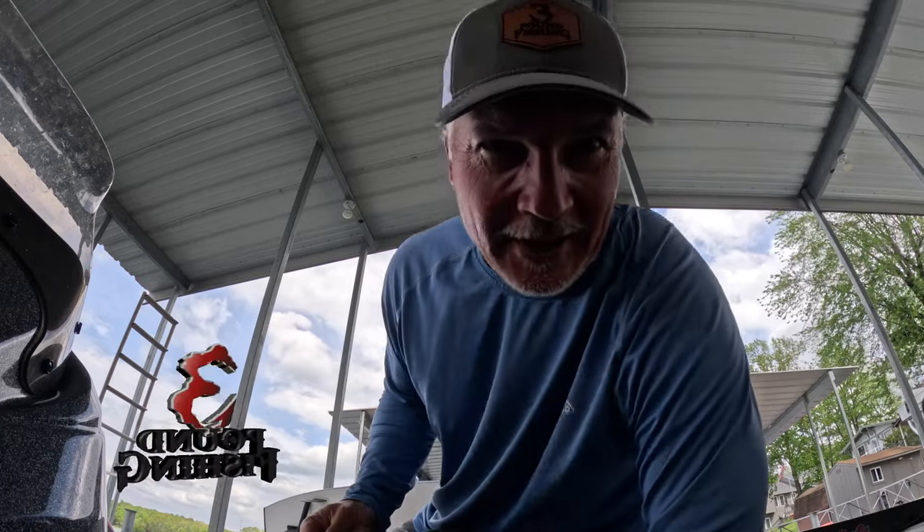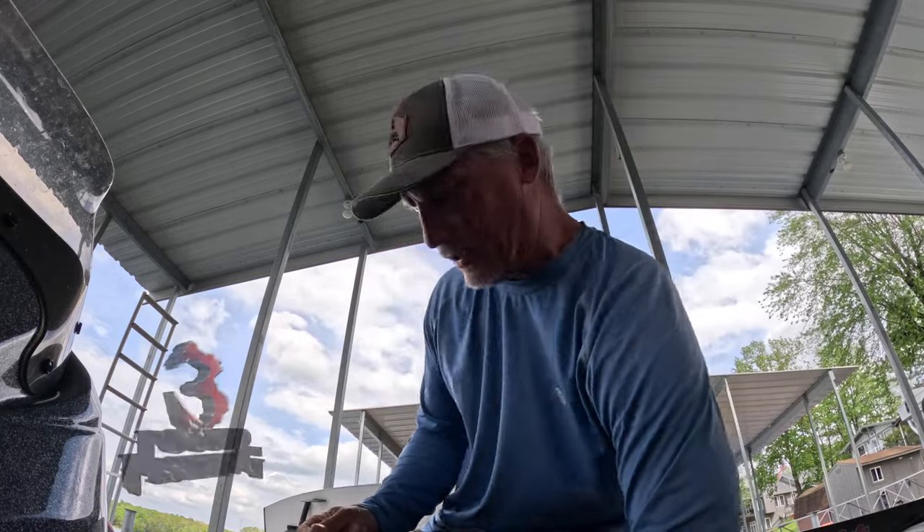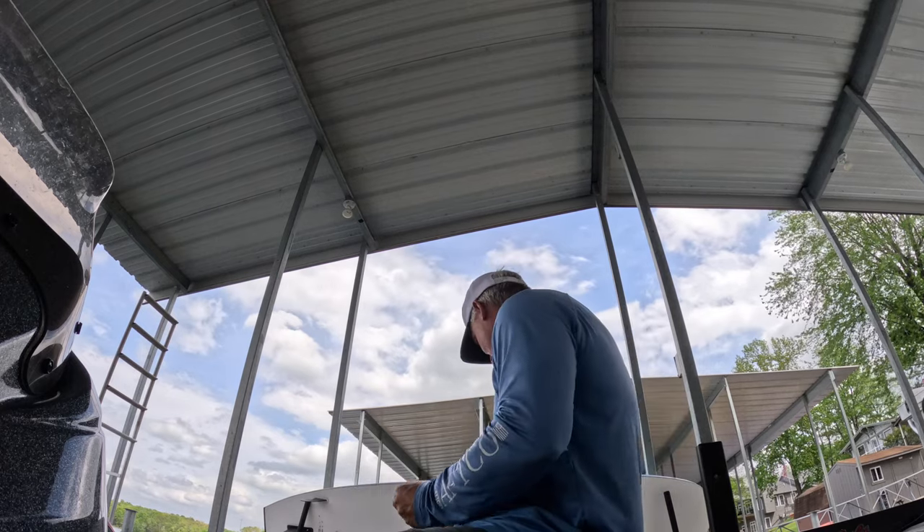Welcome back to Three Pound Fishing! The spawn has started — it doesn't get any better than that. I'm going to start this episode off by rigging up to go out there and catch some slabs, but before we do, I'll show you exactly my setup so you guys know what I'm fishing with.